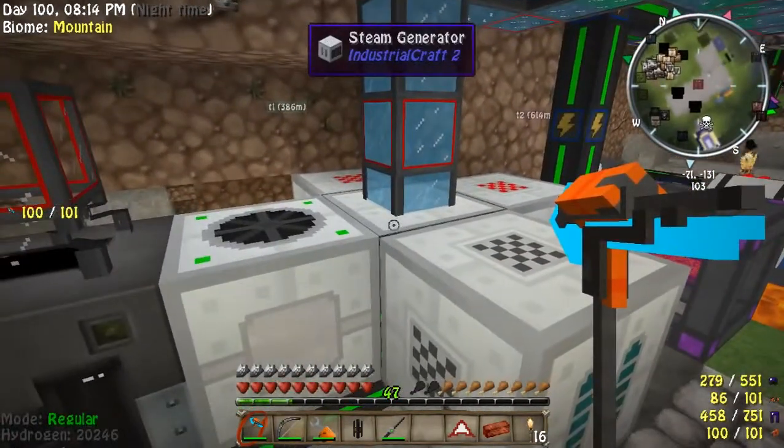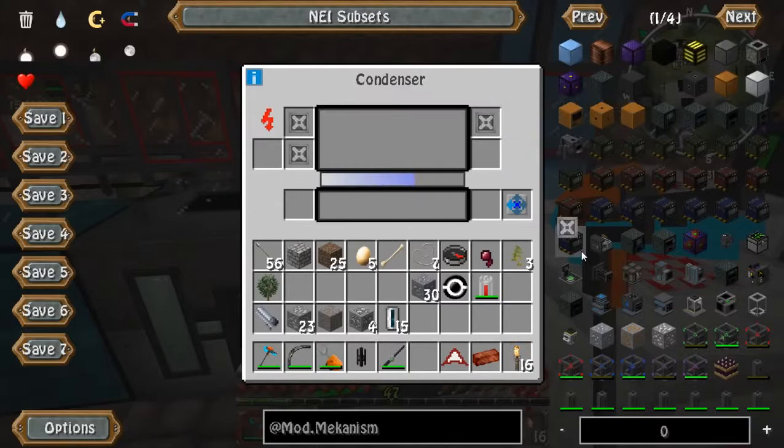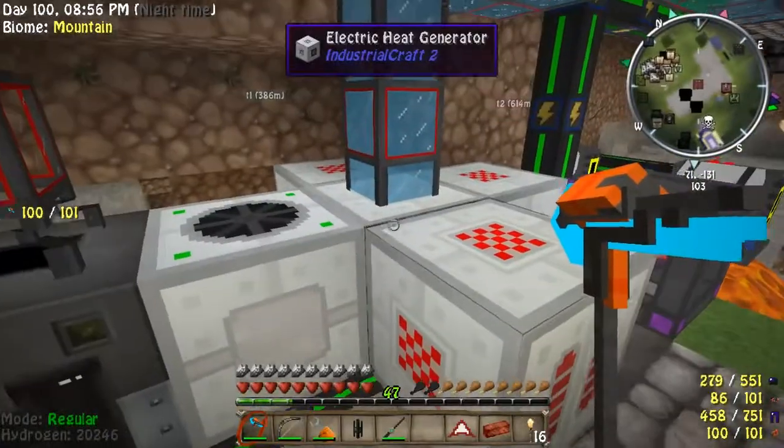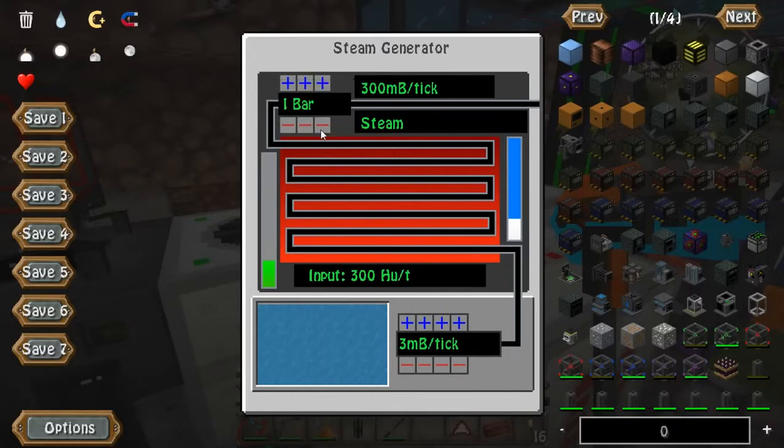Now we have 300 heat units being produced with three millibuckets per tick. If this starts flickering again, what you need to do is just add an extra bar to stabilize it. I'm not sure if it's going to cause a problem right now — it looks very stable. If it does start flickering again, just give it an extra bar.